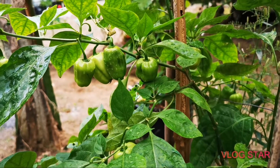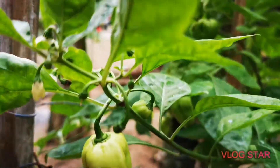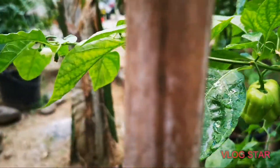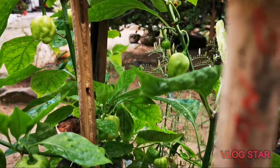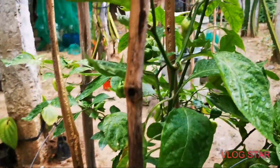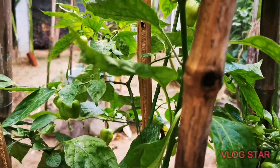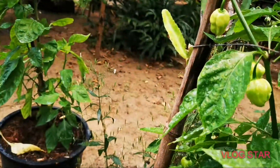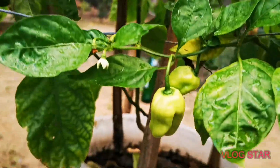You must have seen this in my previous videos — this is the Bahamian goat. Look at how much it has produced in the two weeks since I last showed it to you. It's heavy with all the pods, and in a few weeks — I'd say a month, five weeks tops — we should be looking at red ripe pods ready for harvest.